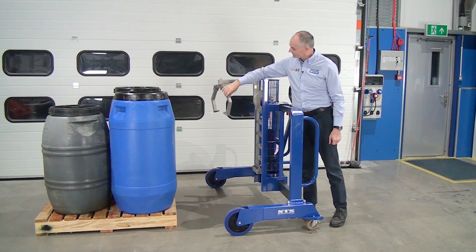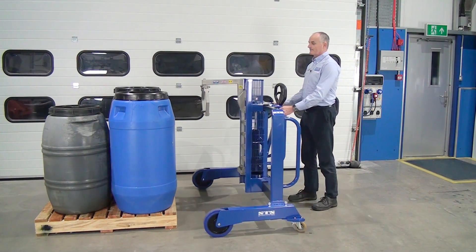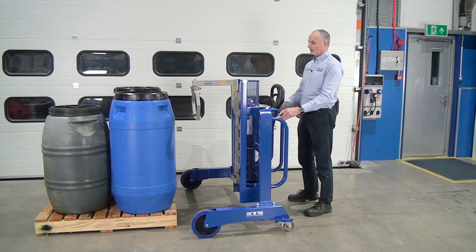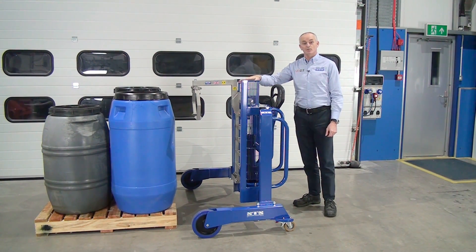So this rotates. With the side shift we can wheel it to the pallet. We can unlock the beam and move it across. This attachment will also fit onto our DTP-08 counterbalance units as well.